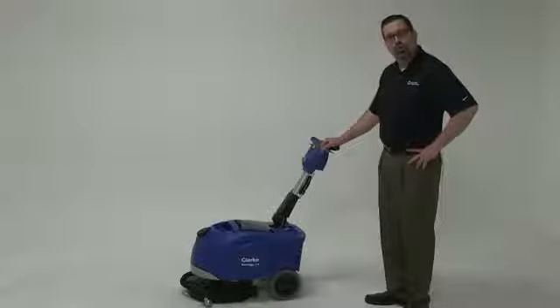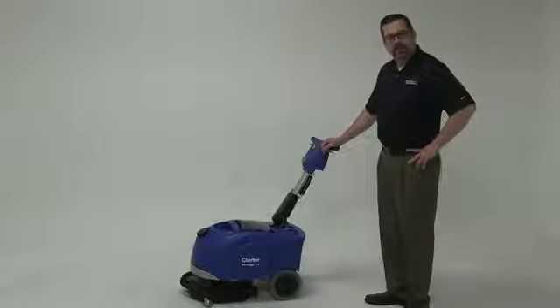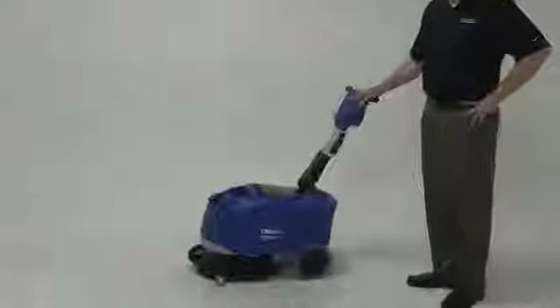Micro scrubbers have become more and more popular today as we move into more confined spaces. What this machine does is give us the ability to get rid of the mops and give us a cleaning machine that will pick up dirty solution in really tight, confined areas.